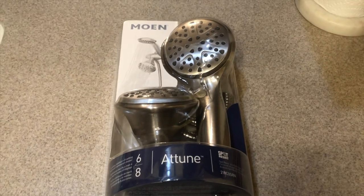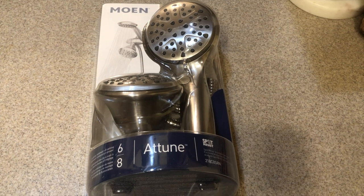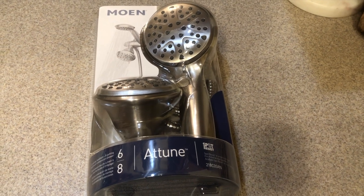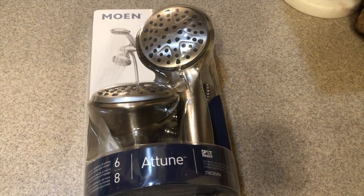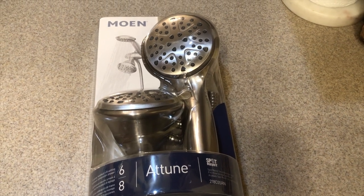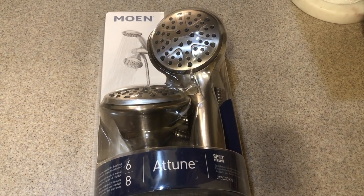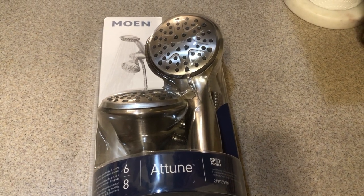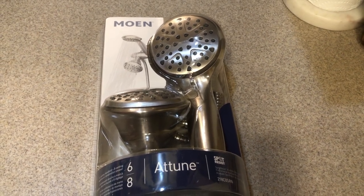Welcome back to the channel. Today we're going to be installing a new shower head and wand in the bathroom. If you have replaced your shower head recently with a new one, you're going to notice that the water flow is way less than it used to be. These new ones will have a restrictor plate in them to reduce the water flow, so I'm going to show you how to remove that restrictor plate before you install your new shower head so you can have a shower with a flow like you're accustomed to.